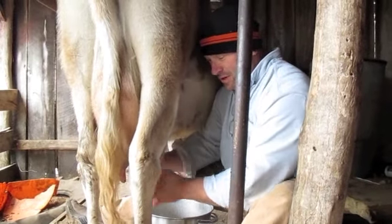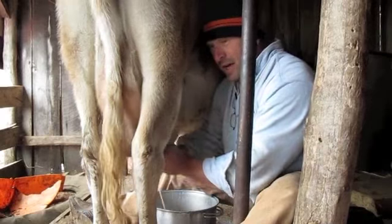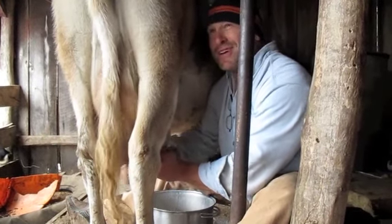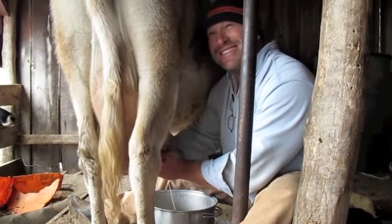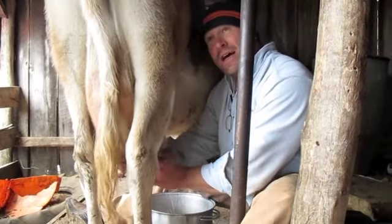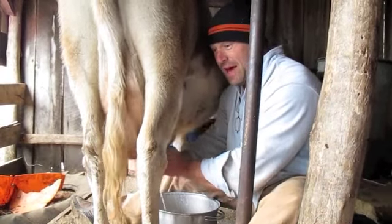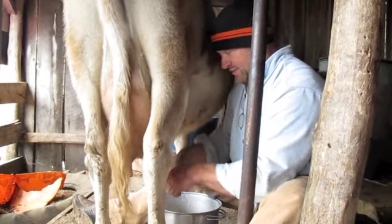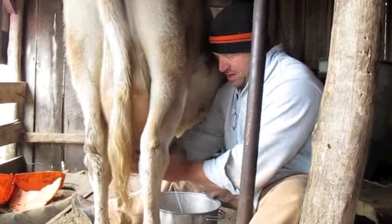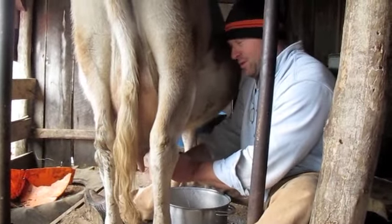Jerseys — most dairies will do Holsteins, which are the black and white ones. These guys give better butter fats — the butter fat is like 6% on these things, and I can get it up to 7 and 8 feeding them Bermuda hay. It's amazing because there's literally — I've had gallons of milk before. If you were to take this milk right here and compare it to the milk we had earlier, it's going to have twice the butter fat in it.